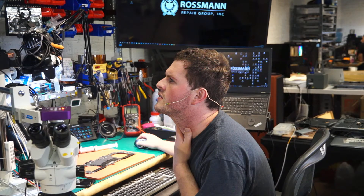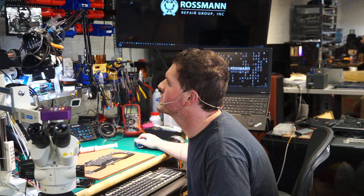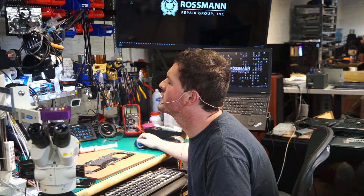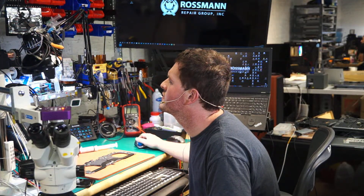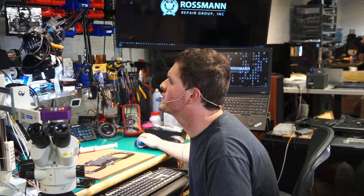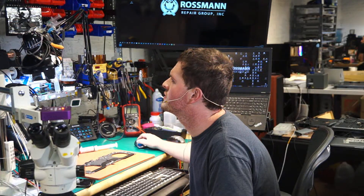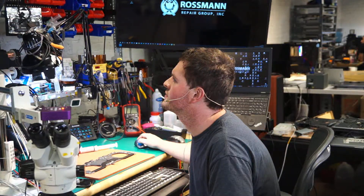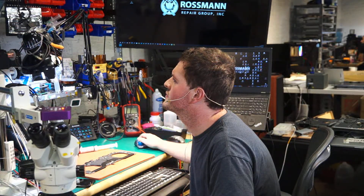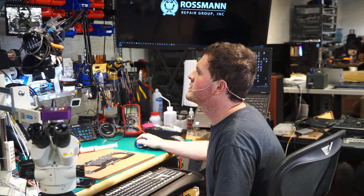This is really weird. Streaming now. OK, I think this is better. Looks much better. Perfect.